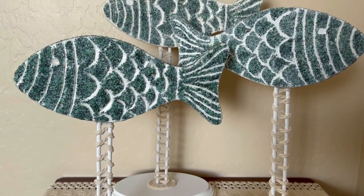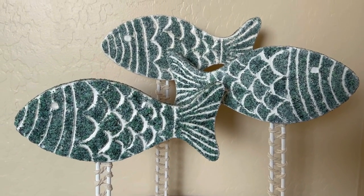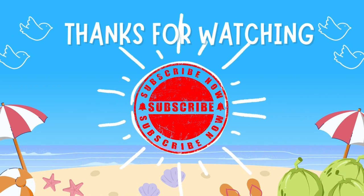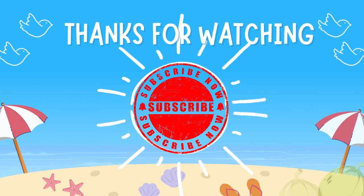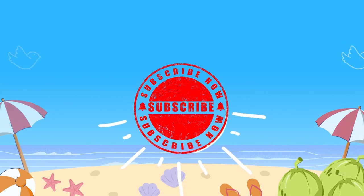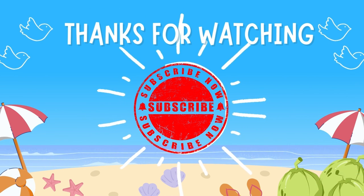Here's a close-up of all three of them done, and then a picture of it staged. I really hope you've enjoyed today's video. Please give me a like, share, and subscribe. Leave comments — I really do work hard on these videos for you. So I hope you've enjoyed them. Have a great day. Bye.